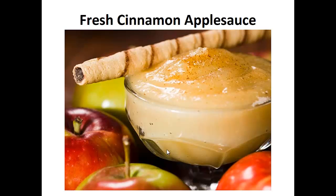The following recipe is the exact one I've been using in my diet for the last two years. My wish is that it helps you achieve your goal like it did for me. Now on to the recipe: fresh cinnamon applesauce.